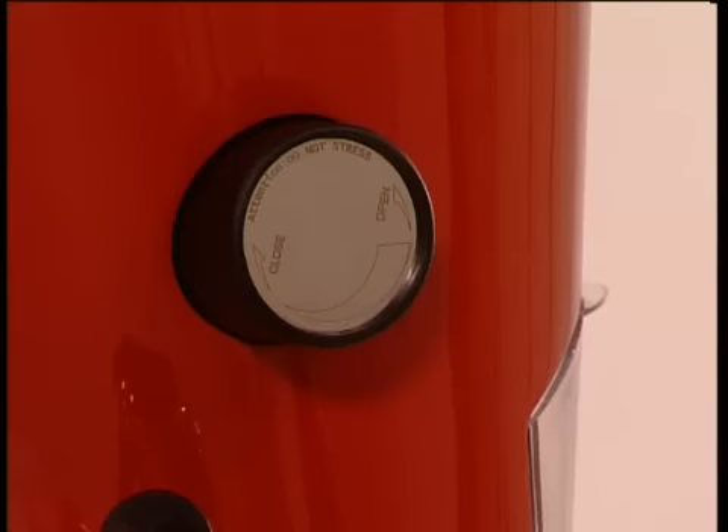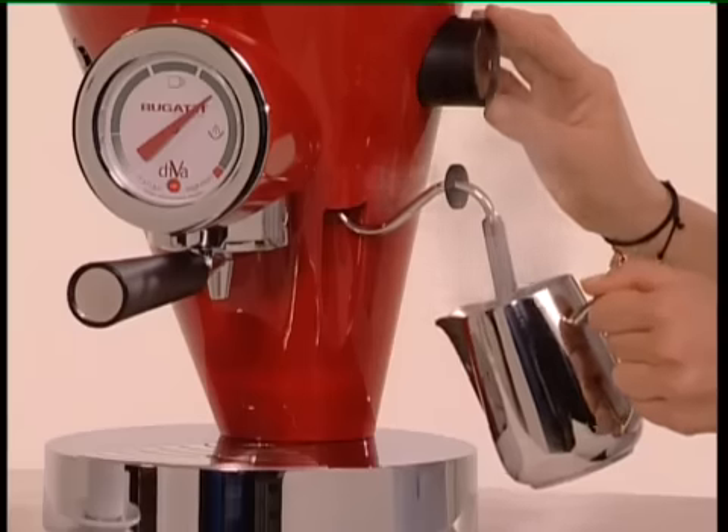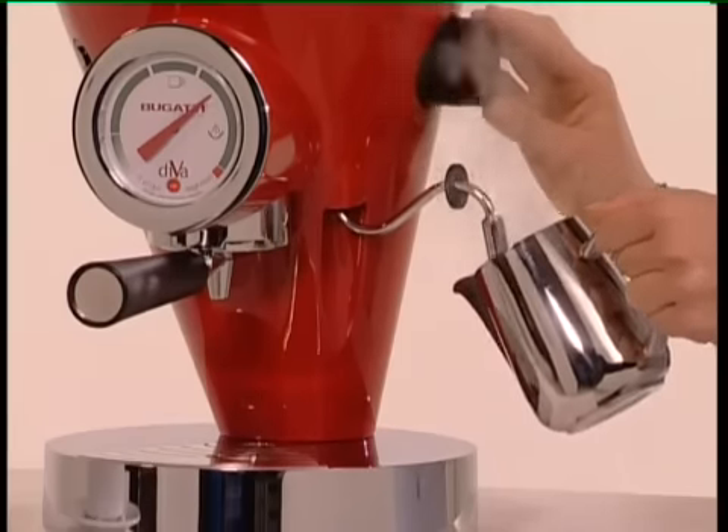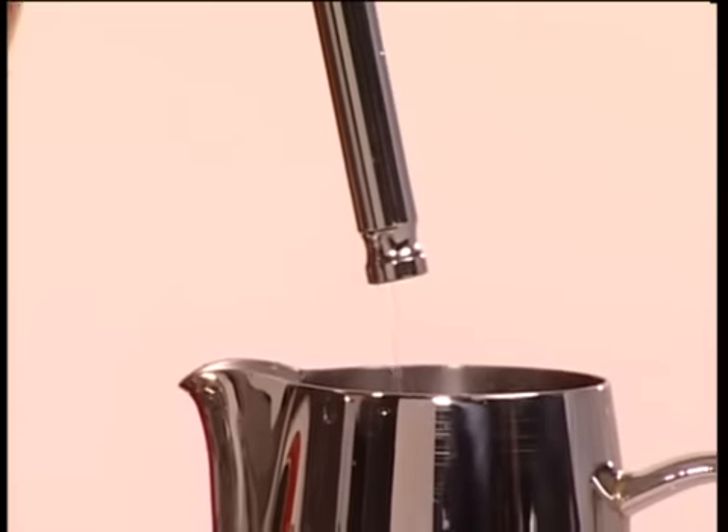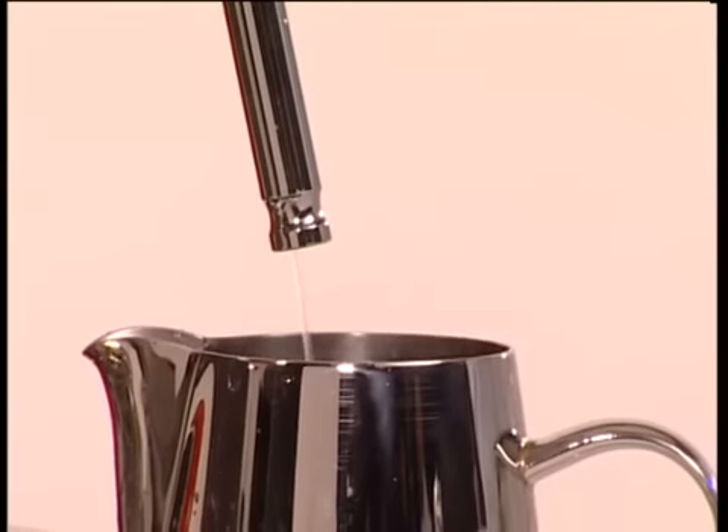Open the steam valve, turning it in an anti-clockwise direction, and place a jug under the steam wand. Having done this, press the coffee button — the one with the cup on it.